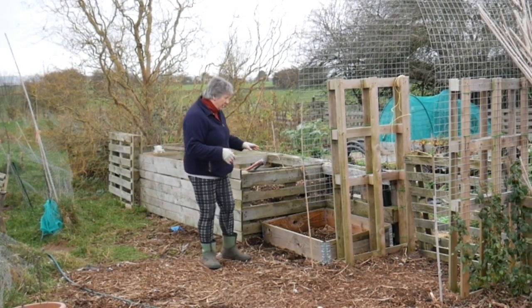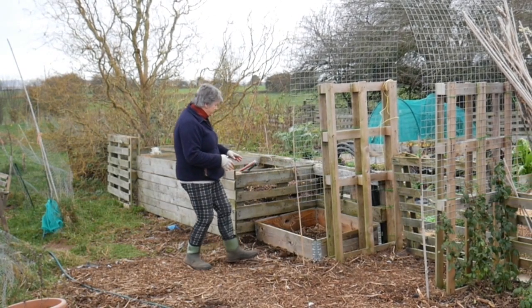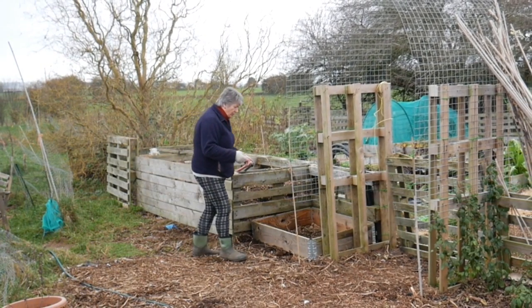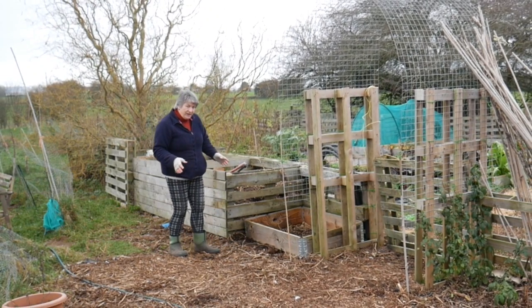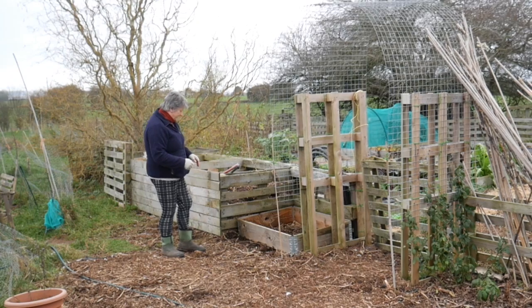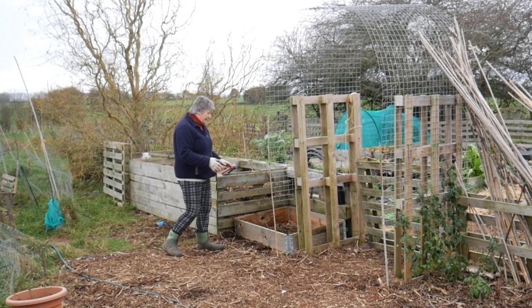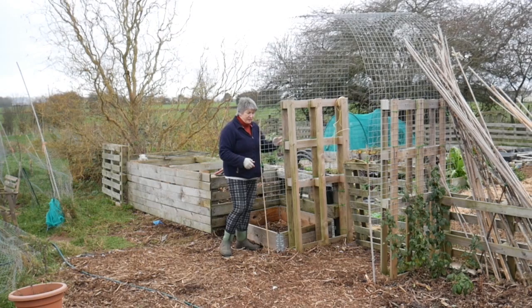With this bay right next to the arch, I couldn't quite decide what to do with it, so on a temporary basis I've put a pallet collar in here to see how I like it — does it look a bit like a raised bed? Sort of. I would like to put a plant in here to go up and over the archway.